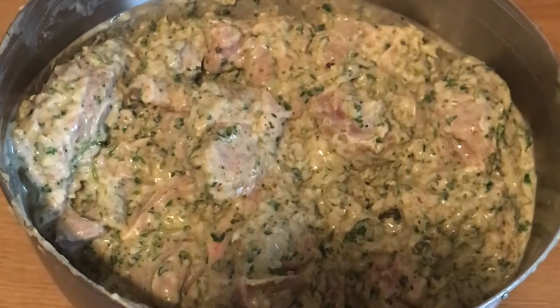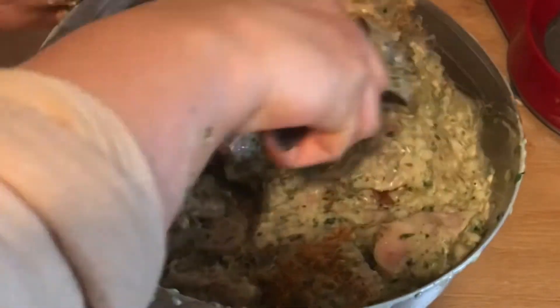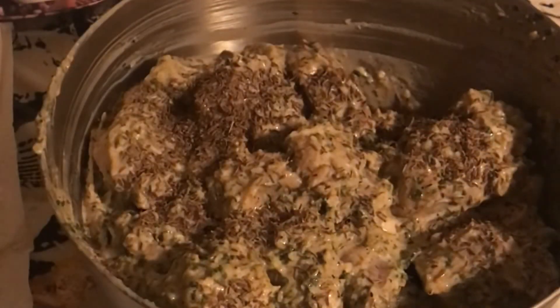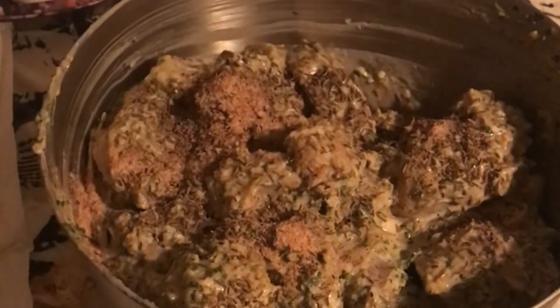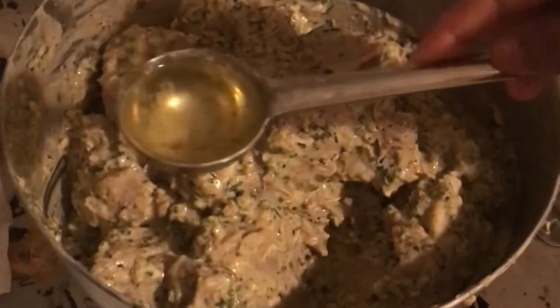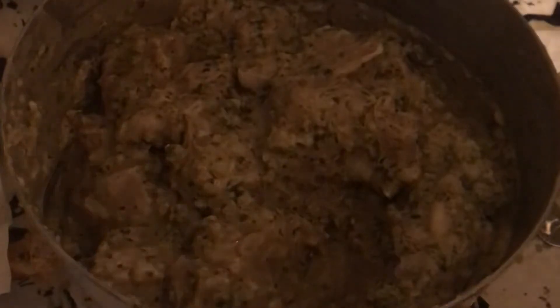Add around one-fourth cup of ghee, or a mix of ghee and oil. Then add around two tablespoons of Laziza biryani masala, one tablespoon of shahi jeera, and one and a half teaspoons of nutmeg powder. Also add one-fourth cup of the leftover onion-frying oil — it gives a nice flavor.